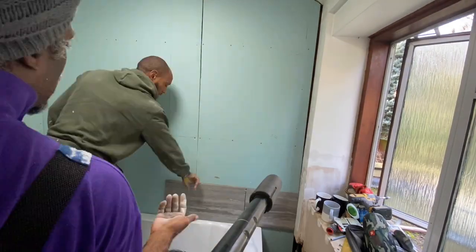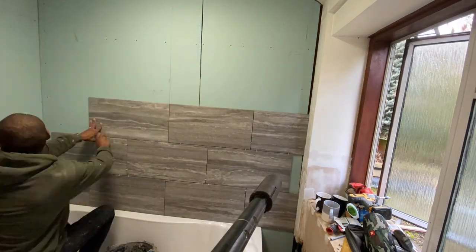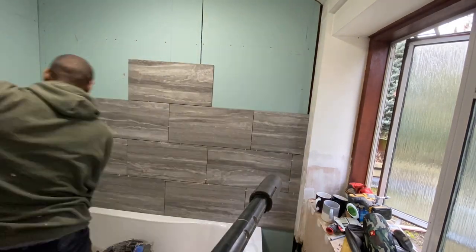As you can see here, we've started the tiling on day four. We're doing a brick pattern, overlapping the tiles in the center just like a brick wall would be.